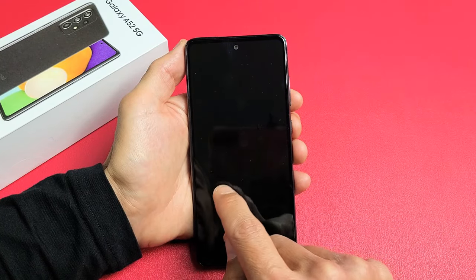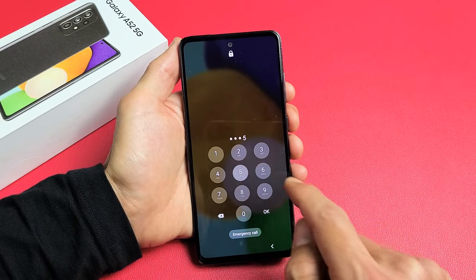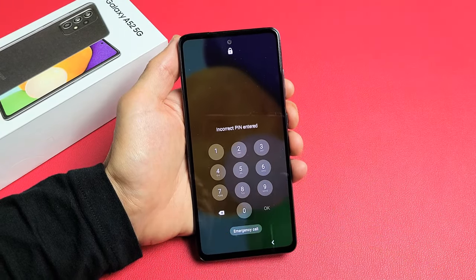So you have a Samsung Galaxy A52 and you forgot your password — it doesn't matter if it's a PIN, password, swipe, or pattern code.